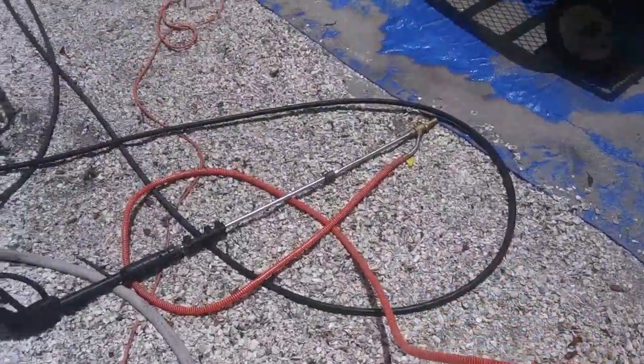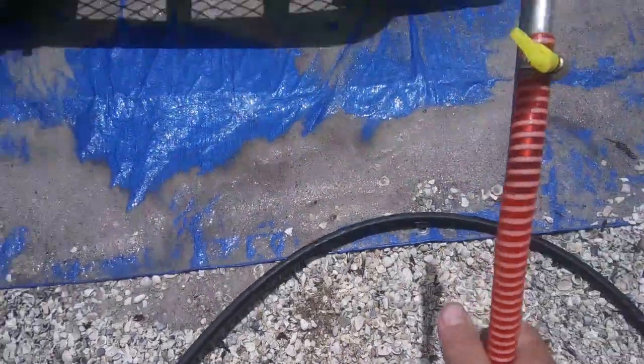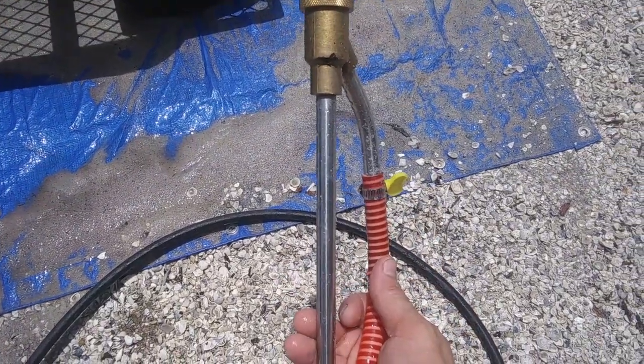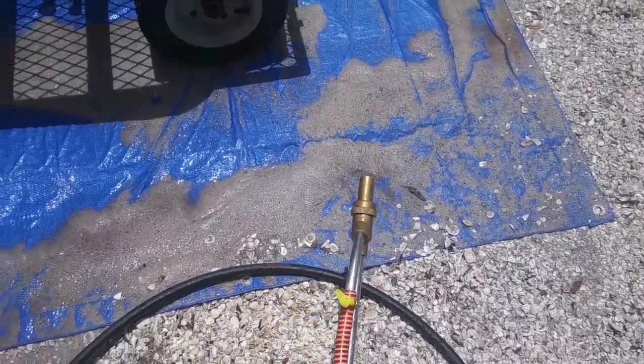I figured out part of the problem with this blaster — this nozzle, the red tube, has to be on top. If it goes down on the side, the water just goes in there and blocks it, so that's probably a big part of the problem yesterday.